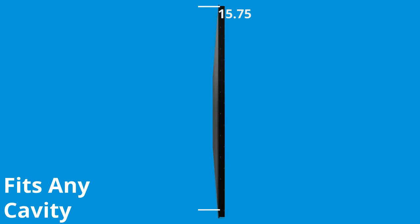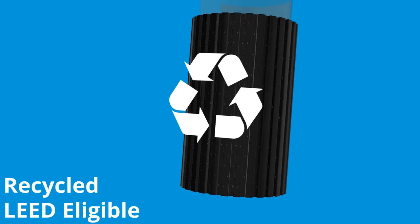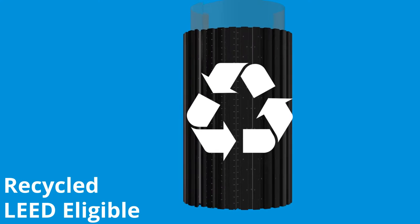SureCavity is 15¾ inches wide, so it can be installed in any cavity depth. Plus, it's a recycled plastic and may qualify for points in your LEED projects.